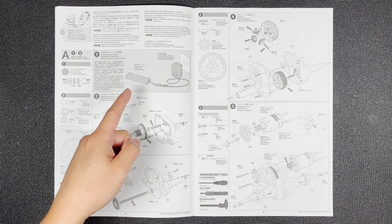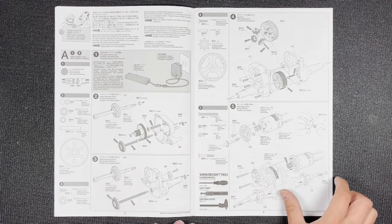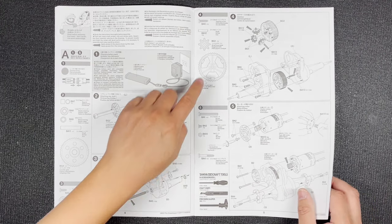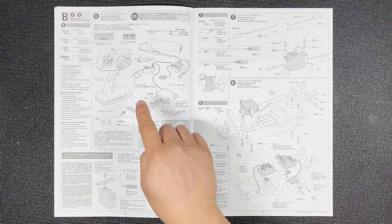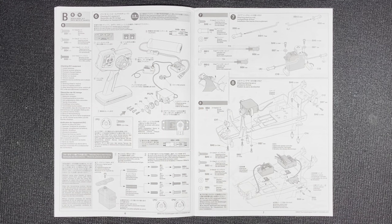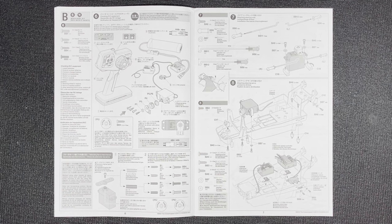Step one on Tamiya manuals is always to charge the battery. Then we're going to start building the rear axles and gearbox, and mount the 380 motor. Along the way it tells you what tools and parts you're going to need. There's also an illustration of the electronics and how they're connected. This shows how to assemble the servo saver, with a diagram about the screw that mounts it onto the servo. Then we're going to build the steering rods, attach the steering servo, the receiver, and the ESC.